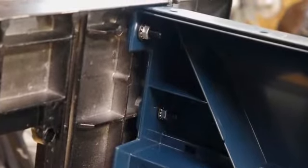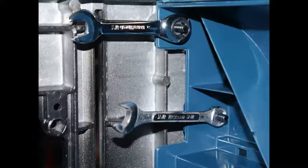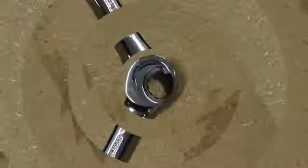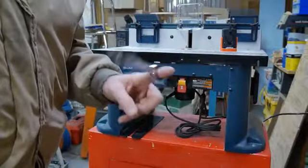With the webbing in there it's a little tight for a socket and ratchet. These box-end ratcheting wrenches are pretty handy for tight spots — and way cooler than a fidget spinner.